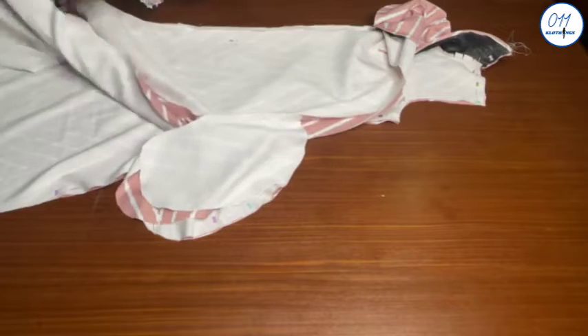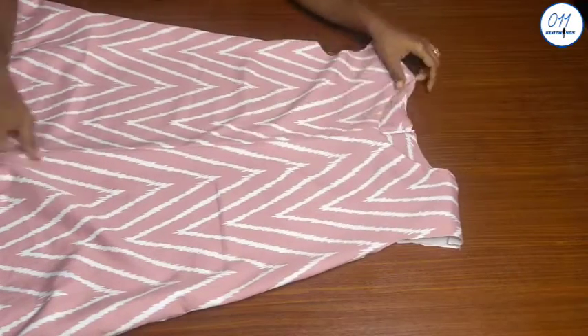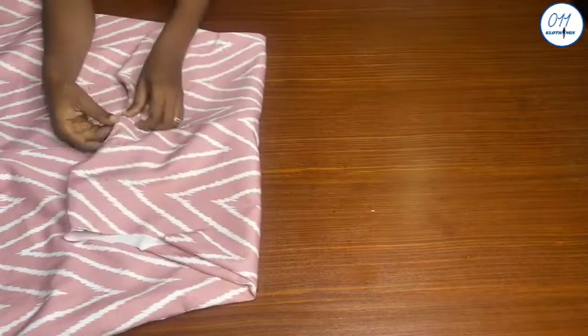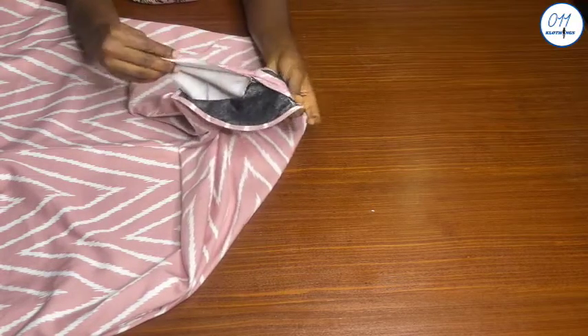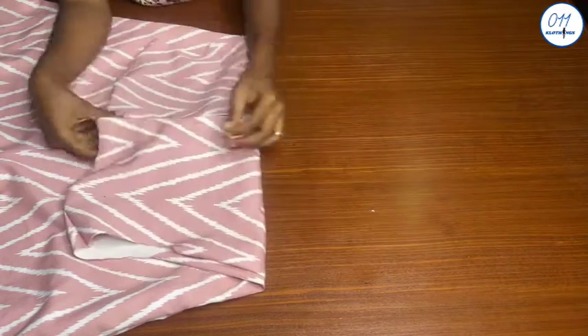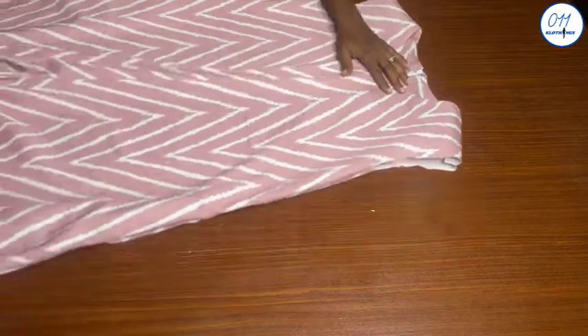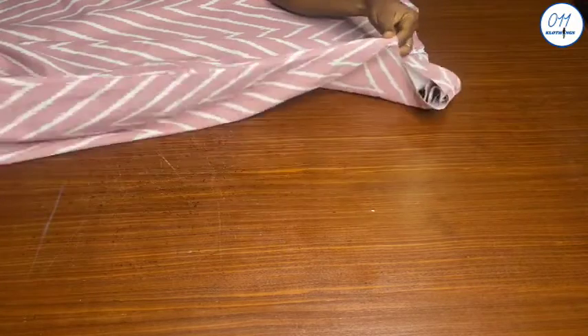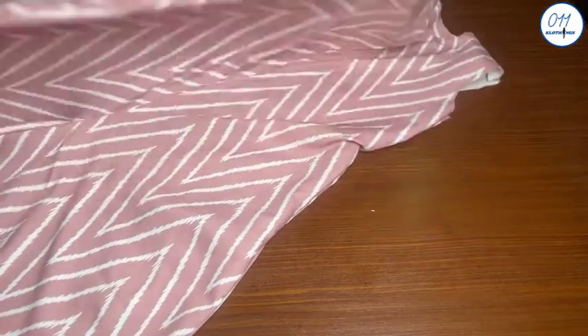I will do the same thing for the other side as well. The stitching has been done — I have joined the shoulder seam lines together and I have also joined the two side seams together. At this point you should go ahead and give all the seam lines a thorough press with your pressing iron.